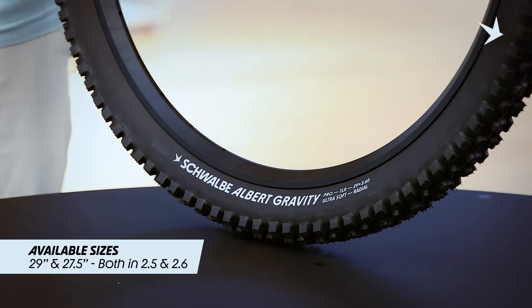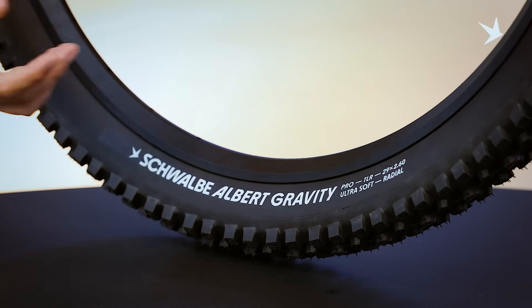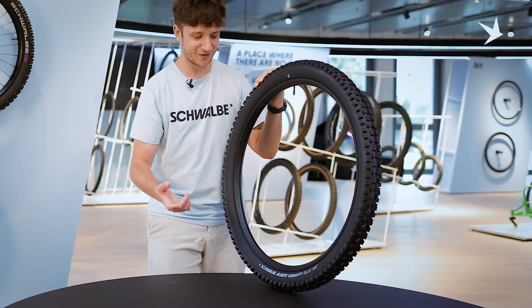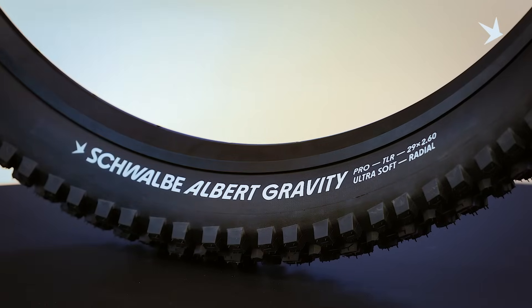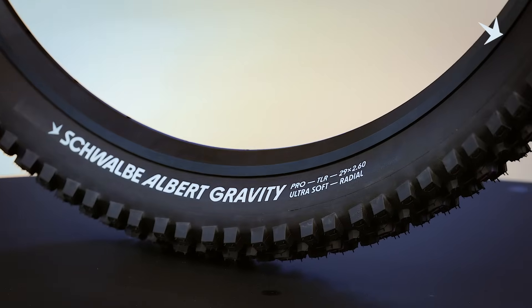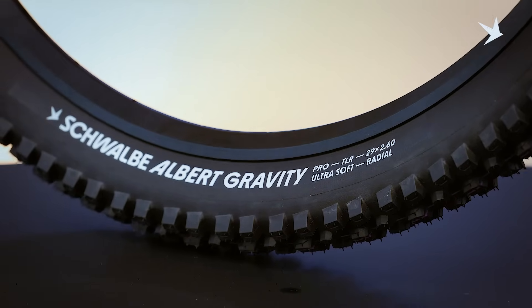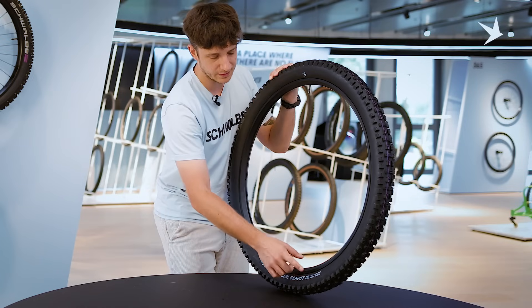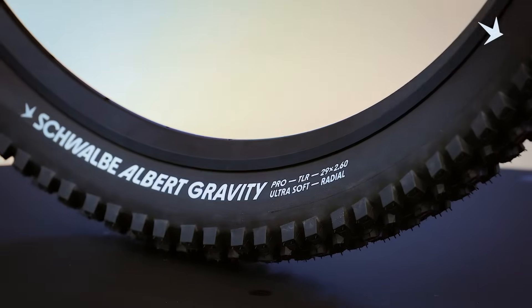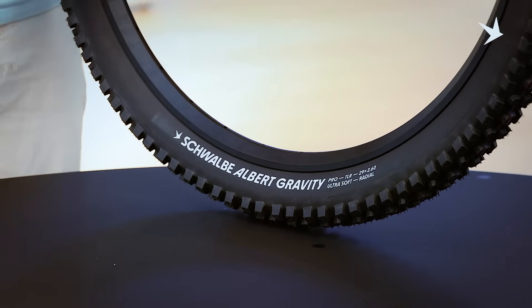Some of you may have already noticed the R-Bird in the downhill World Cup — it's also our first mountain bike tire with the new Schwalbe label design, featuring a much more prominent display of the intended use and casing. Whenever you wonder which tire to choose from the Schwalbe lineup, just go by the casing name: Gravity is for gravity use, Trail for trail use, and so on. 'Pro' is the new successive name for our former Evolution line, and we've replaced TLE with TLR to make things easier. The radial designation will be found at the end of the label.